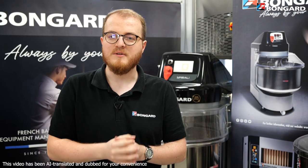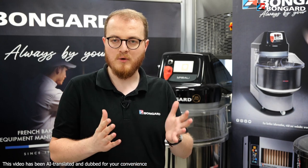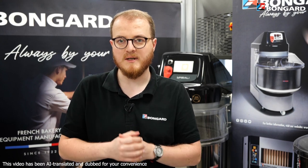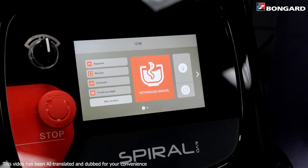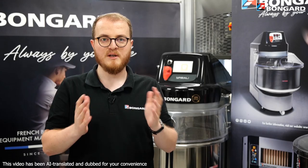We know that every user has his or her own preferences. That's why we offer three types of control panels on the Spiral Evo range: electromechanical, electronic, or our brand new touch control panel.